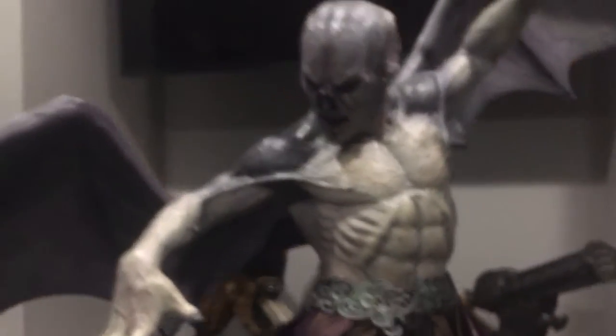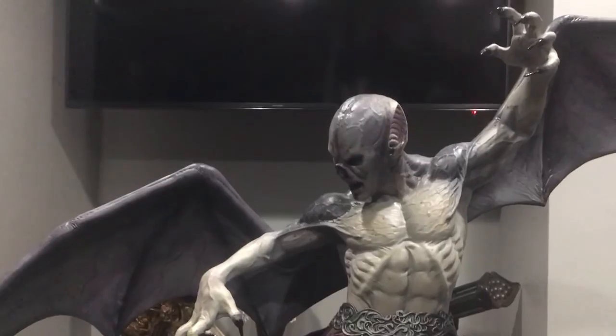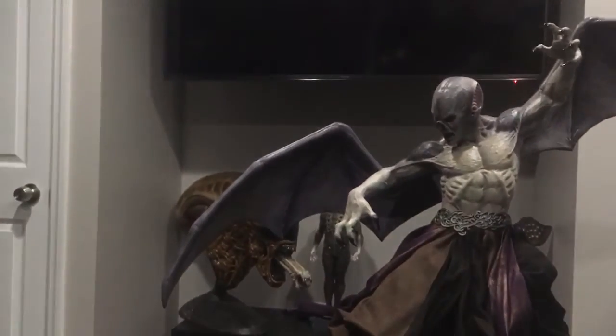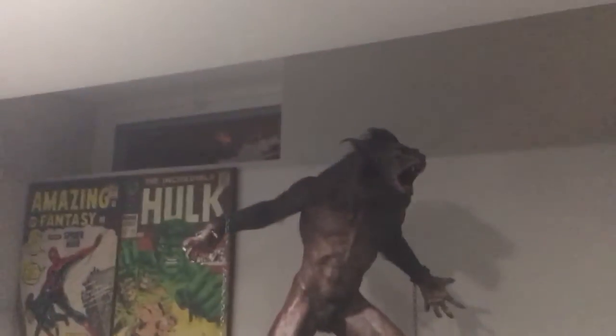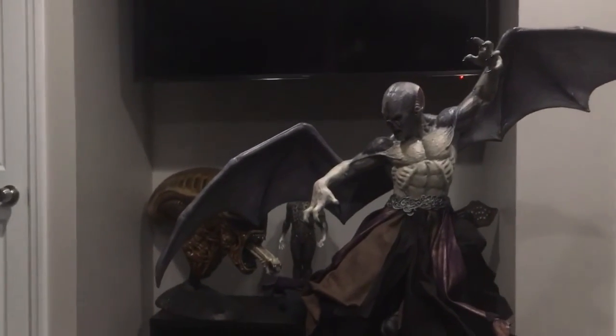Here he is — I appreciate you guys for watching a little bit of my collection. I've got him displayed here on my coffee table for a little while in my man cave, but after that he's going to go up next to his buddy in this open space. Thank you guys for watching, I appreciate it. Happy collecting, happy holidays — take care, peace.